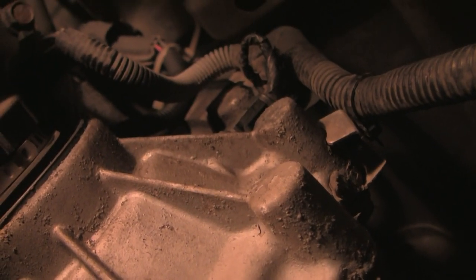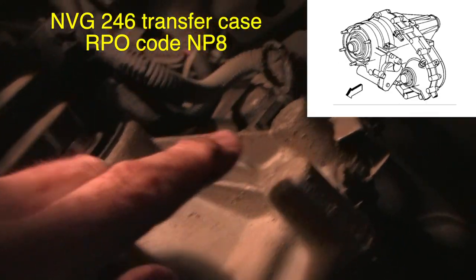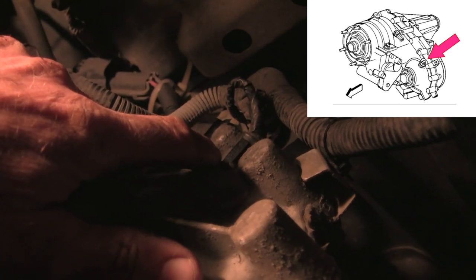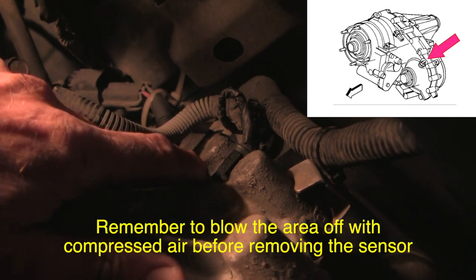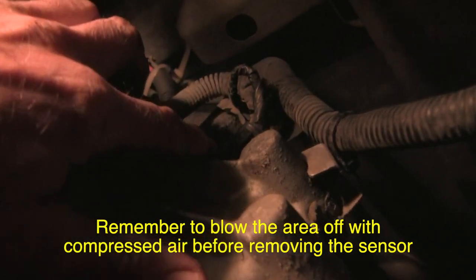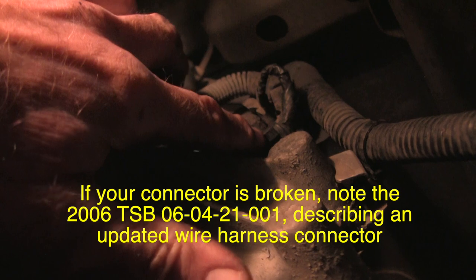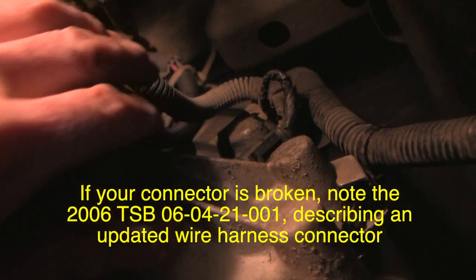I've got you on the driver's side now. This is the front prop shaft right here, this is the transfer case, and the sensor that we're after is this one right here. Now the problem we're dealing with can be from the computer itself, from the wires leading to the ABS computer, it can be from the sensor itself, or it could be from the permanent magnet that drives that sensor. So as a starting effort, I'm going to disconnect this electrical connector, remove the sensor, and we're going to look at it on the bench.